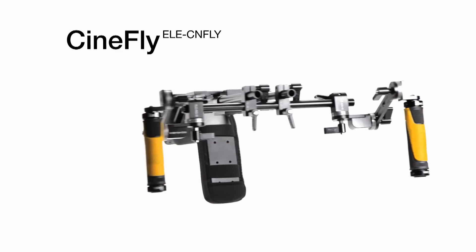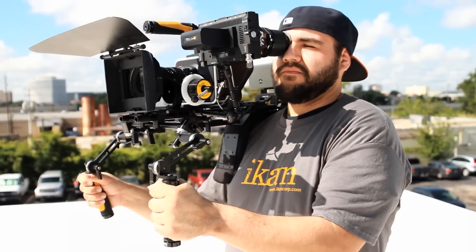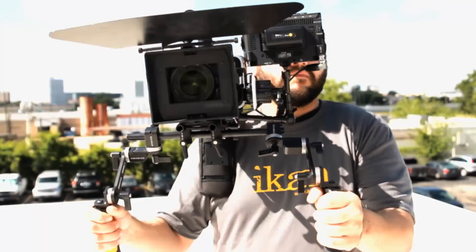Introducing the CineFly Camera Shoulder Rig from ICANN, a fully customizable, lightweight shoulder mount system designed specifically for the Blackmagic Cinema Camera.